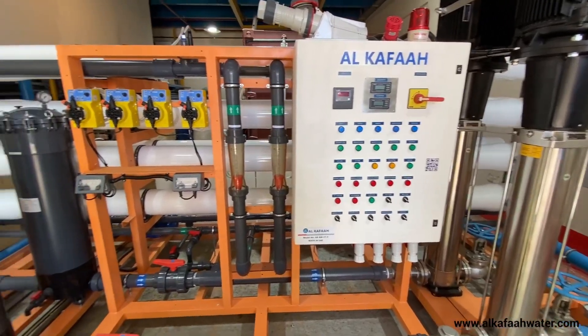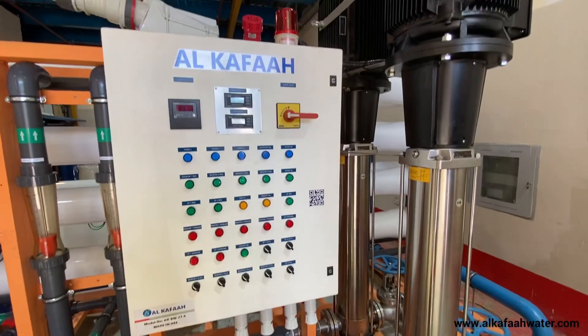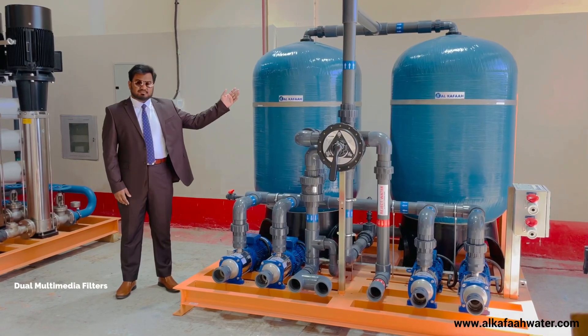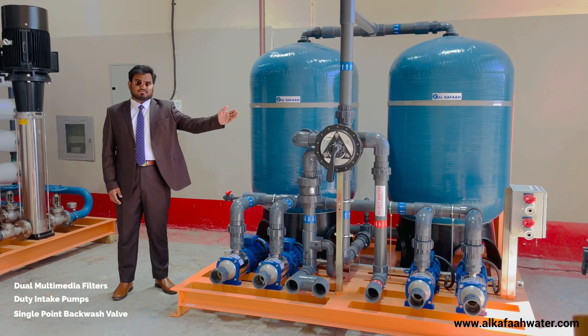This RO unit uses the most advanced technologies to operate without heavy electrical burden or operating costs. The multimedia filtration skid consists of dual multimedia filters, four duty pumps, and a six-way multiport backwash valve.